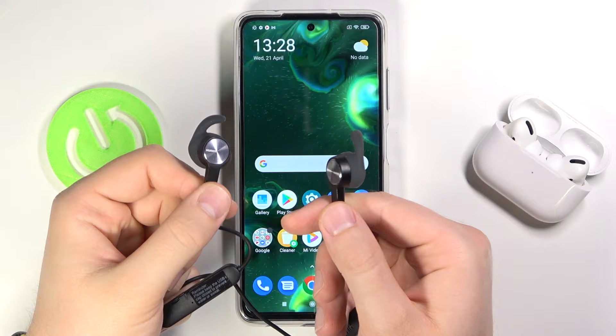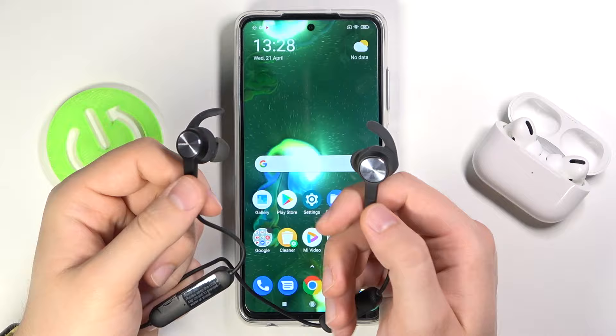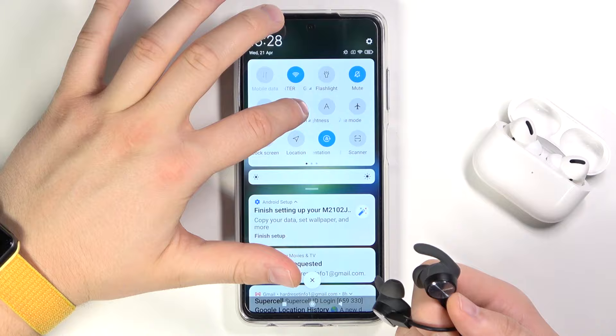Welcome. In this video I will show you how easy you can connect wireless Huawei earbuds AM61 to your Android smartphone. At first you have to open the Bluetooth settings on your Android smartphone.